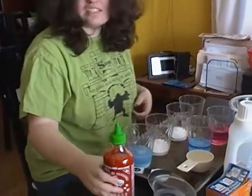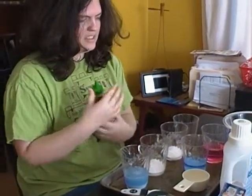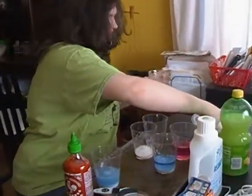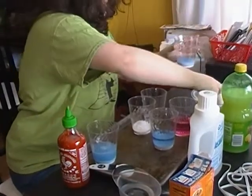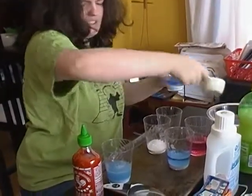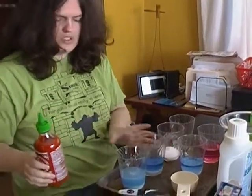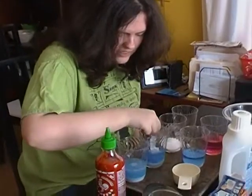I'm going to put in some sriracha sauce — you've seen sriracha sauce in Asian restaurants. So I'm going to pour in my red cabbage juice first. I'm not sure if it's going to be acidic or not. I wonder if the sriracha will turn into a shade of red — that's what I'm thinking.